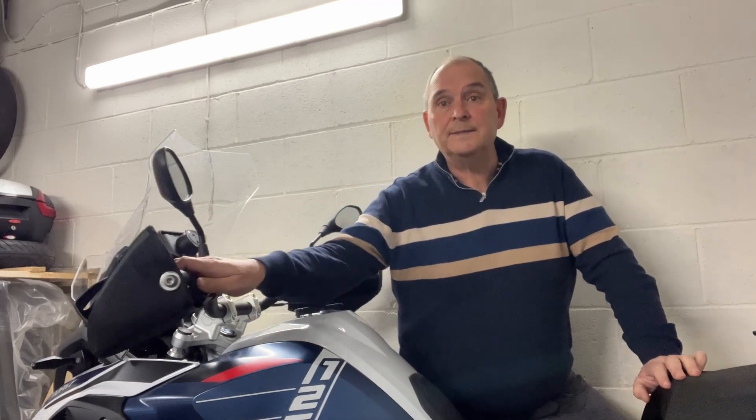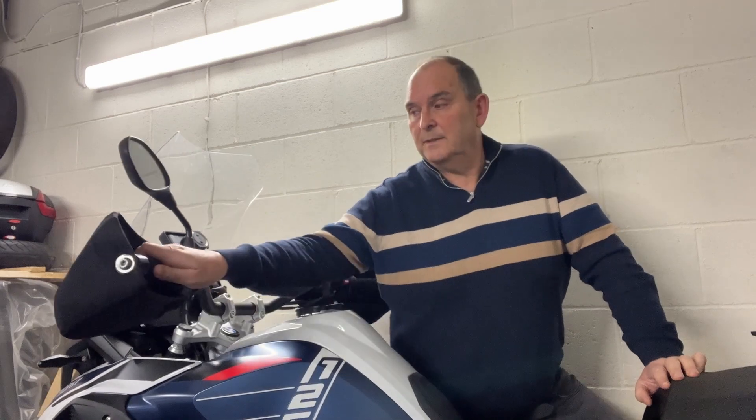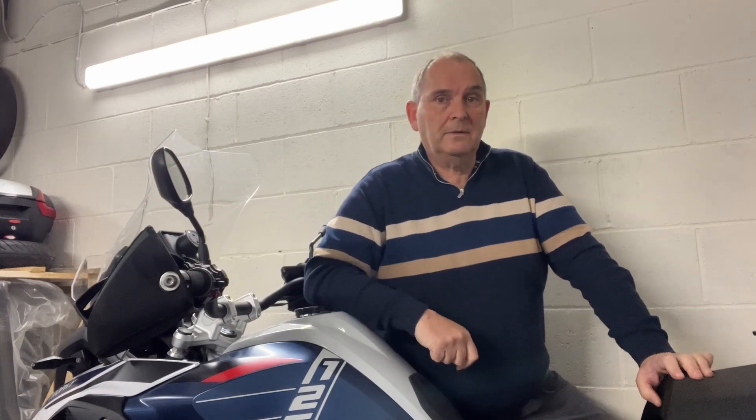The next person to take the piss out of my muffs is getting it. There's nothing wrong with them. They've got Bark Busters written on them. Thank you.